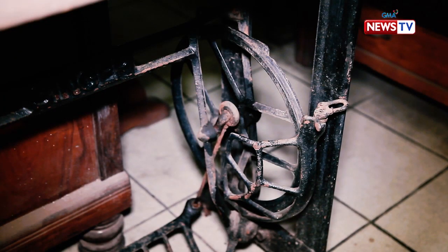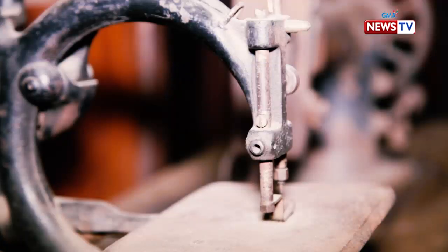We're famous for the Singer sewing machine because it's a big deal. When you see the base, you can do it in metal — it's so beautiful when you're an engineer.